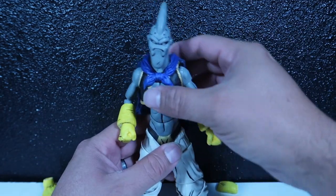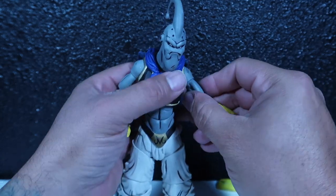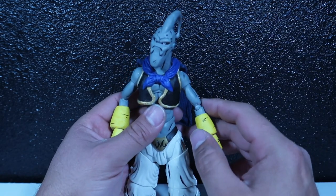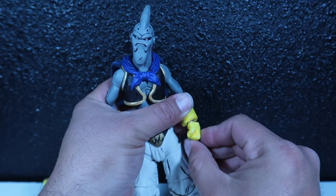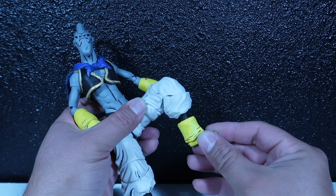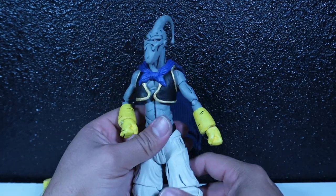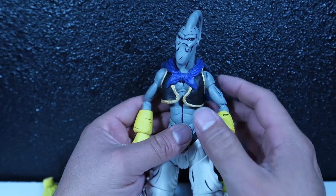As far as articulation, everything moves exactly the same as any other SH Figuarts, I guess, but this was a knockoff, so all the joints aren't exactly the same as an SH Figuarts. But articulation is still completely there — everything rotates, everything moves around, his feet kick out, knees go in, there's a little pivot here and there, and the little toes go up. So as far as articulation goes, everything's exactly the same as the other time I showed you guys this guy.